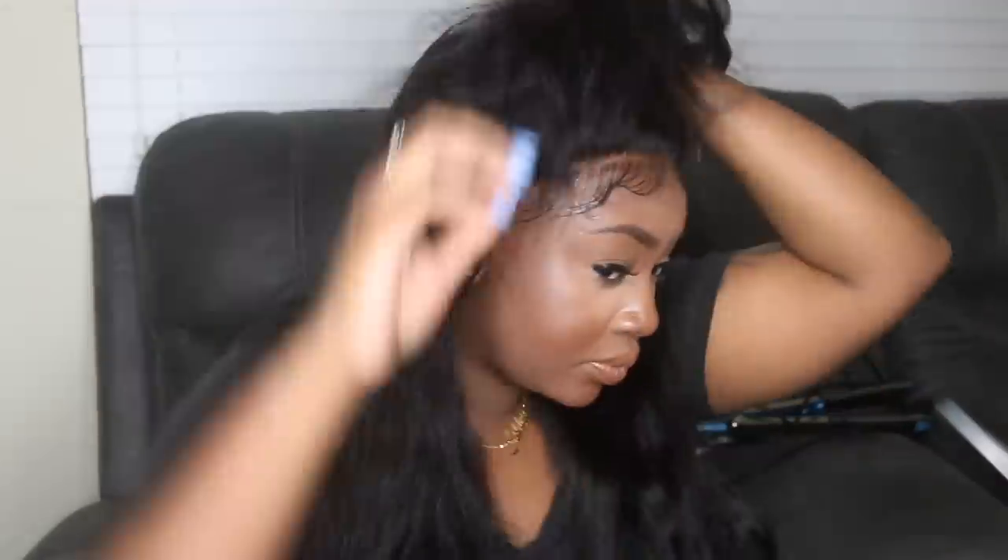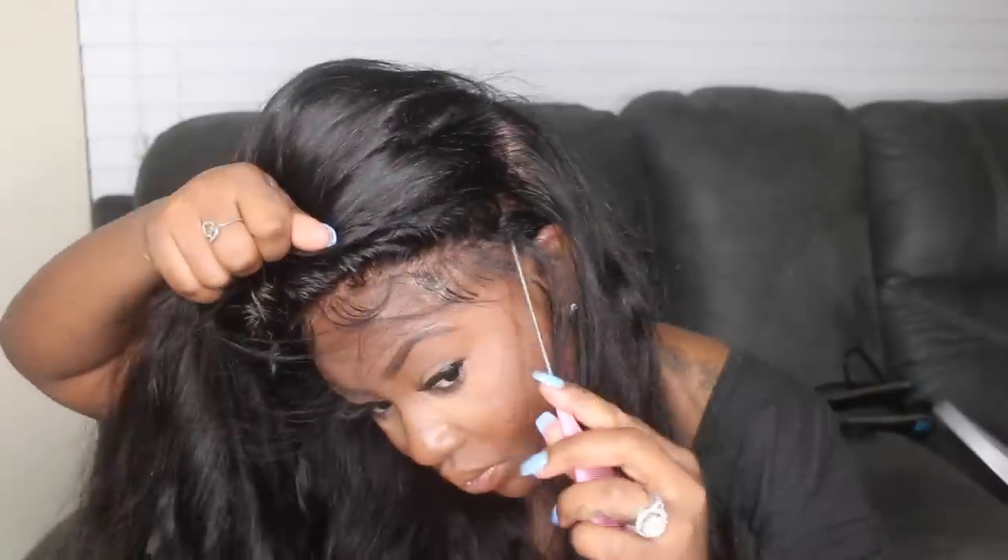Whenever you tweeze, especially going the opposite way, go ahead and comb or brush the hair out afterwards, because some of that tweezed hair ends up in the rest of the hair. Then you wonder why it's shedding — it's not really shedding, it's just tweezed hair that didn't get removed. Now I'm going to start the process of forming my ponytail.